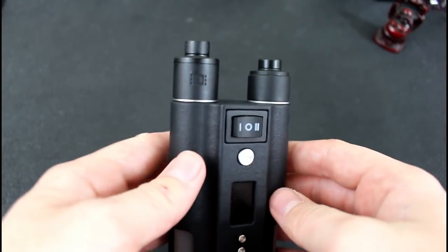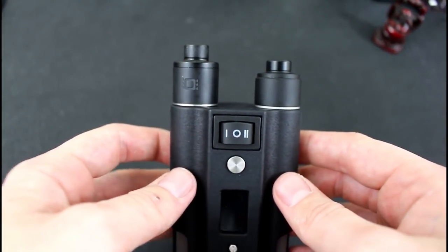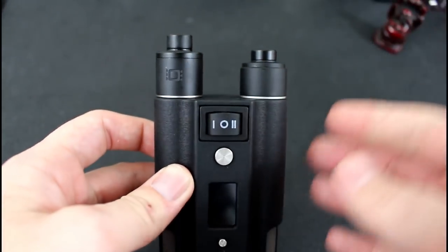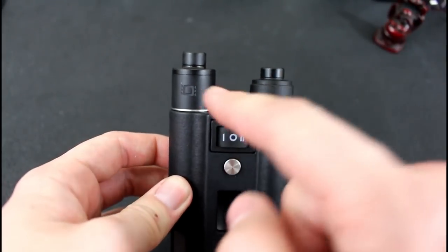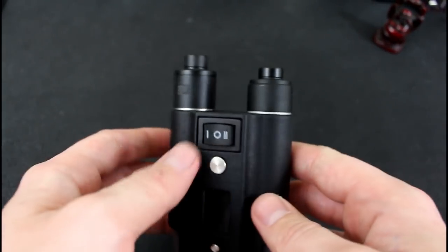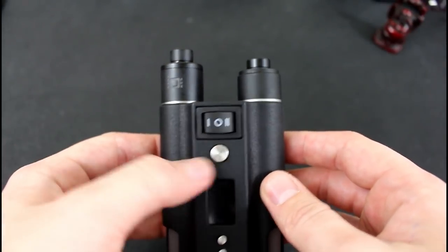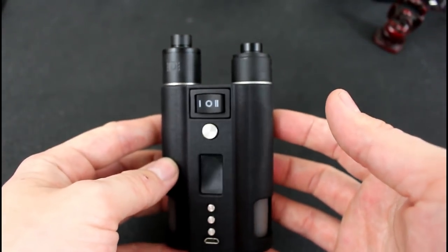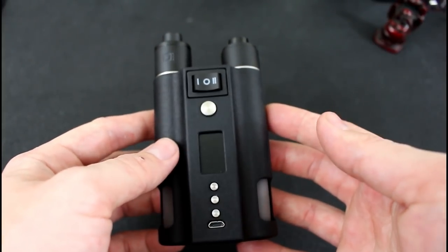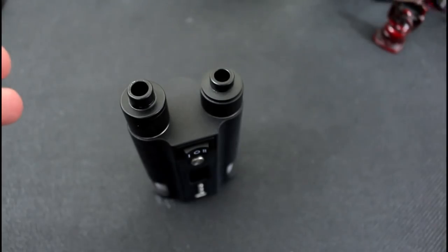All right guys, what's going to fit on top? A 22mm RDA is going to be your best bet. I know some people are going to say one looks shorter than the other — yeah, I get that — but you could also have two of the same RDA if you wanted to. I like the contrast here: the black, the silver, the black, the silver — and silver buttons. To me this looks classy. I know it's a goliath of a mod — you could almost say you could kill someone if you threw it at them — but that's what it is.